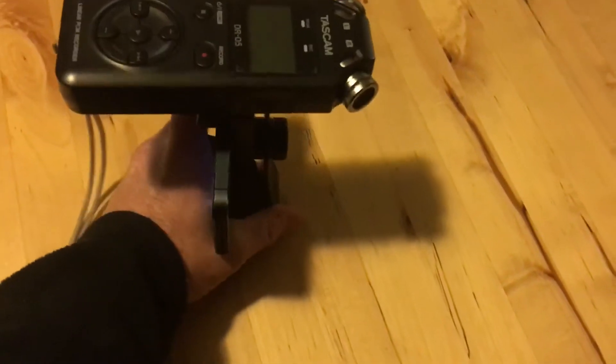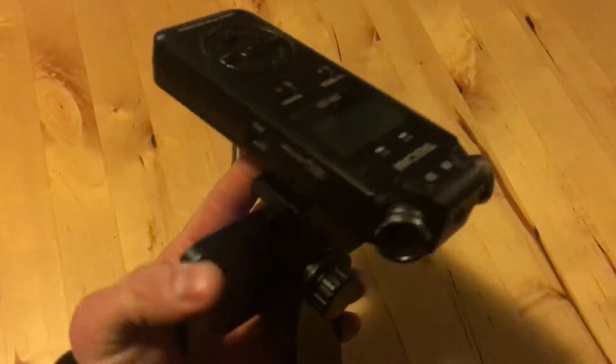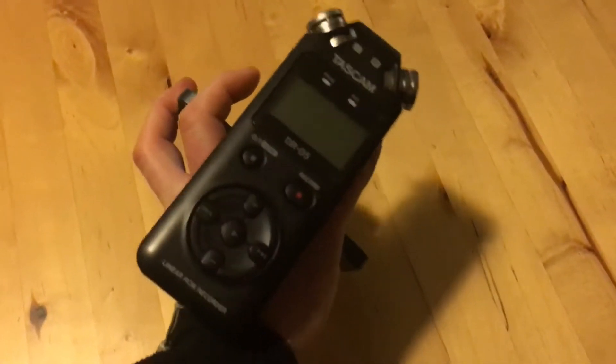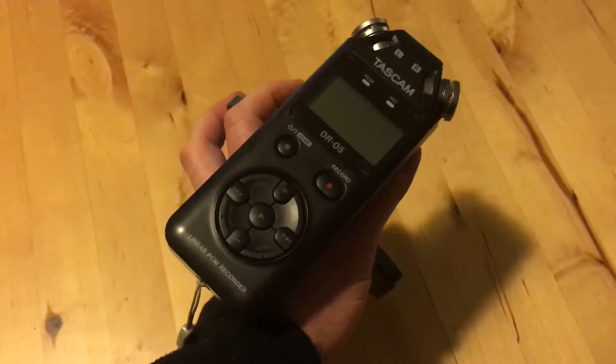In order to improve the sound quality, instead of recording off of the built-in microphone, I'm going to be using my DR-05 here from Tascam. I know it's a DR-05, but it sounds more fun to say Dr. 5.